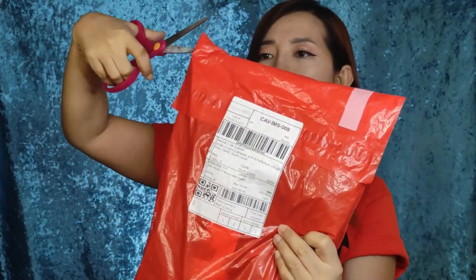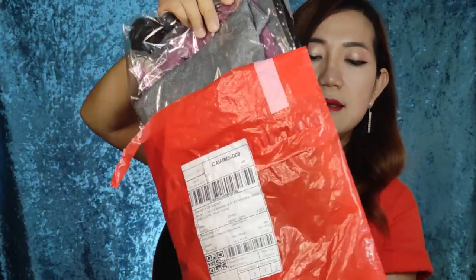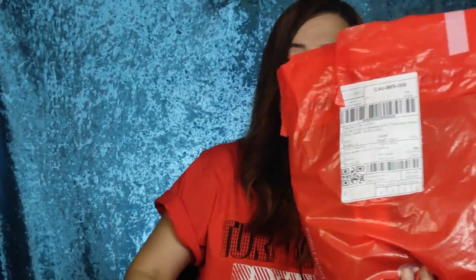I still have one more to go — another one from Shopee. It's a big one because I bought two colors of this item. Let's open it. Let me take it out — I ordered two and they're actually packaged separately. There's more inside — oh, there's a freebie! I got free socks!